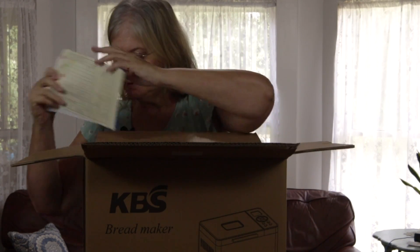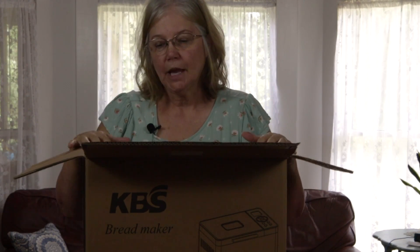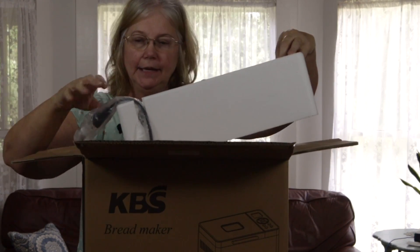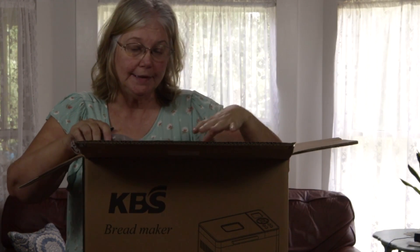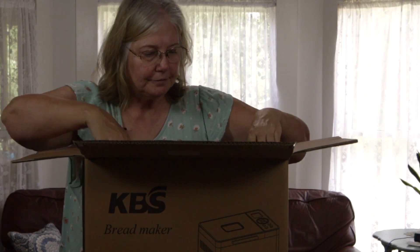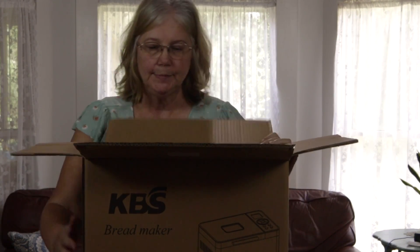I've had a bread maker before, way back in the 80s, but I don't have it anymore. I've been looking at bread makers since probably this time last year, and it took me this long to finally decide I was going to get one. I was going to tell you why I chose this one, so let me lay this box down to get it out.